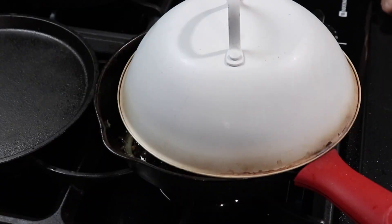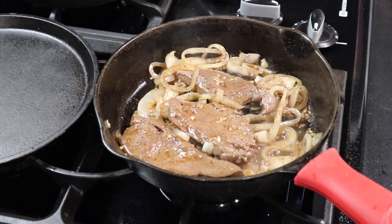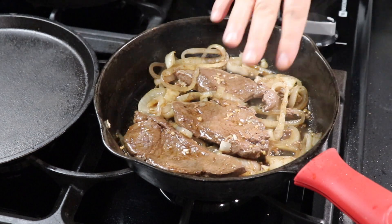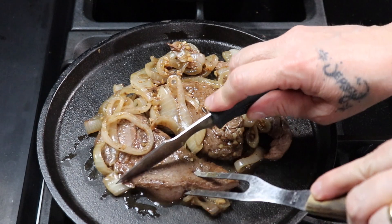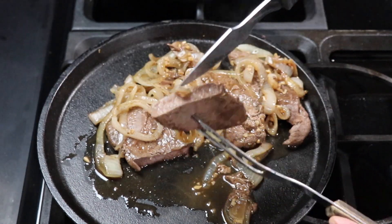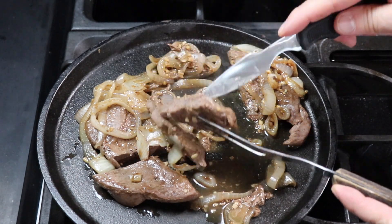I put the dome lid back on for about one more minute, and we are done. I let this rest three to five minutes. Here I'm just going to show you how tender this is — usually I'll leave it just a tad pink, but with filming it was difficult. Very, very good. Not dry.